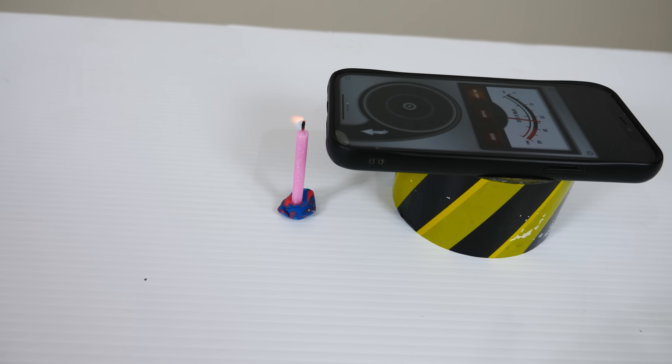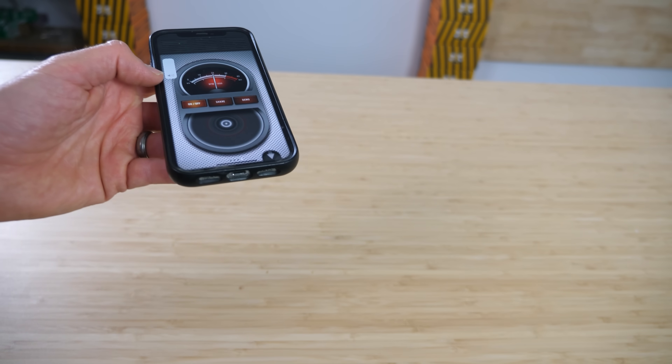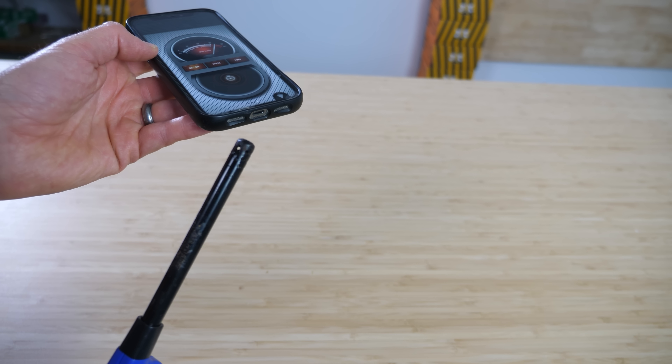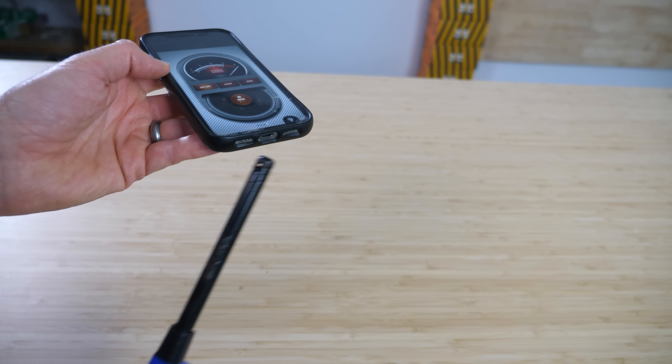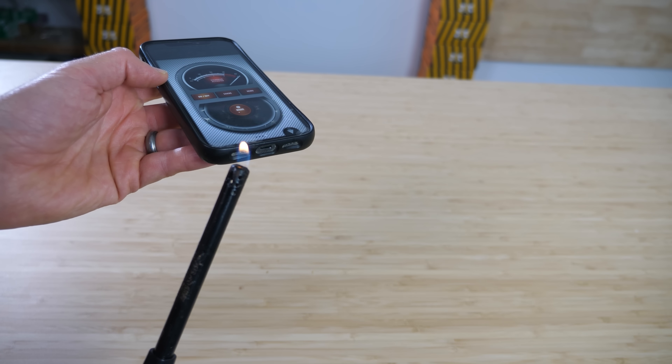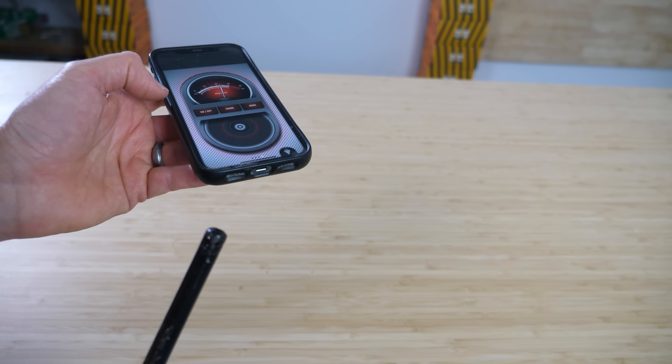There's this cool app that I did a video on a while ago that can actually be used to blow out a flame. Watch it start spinning. Watch what happens when I put it in front of it now. It blows out the fire.